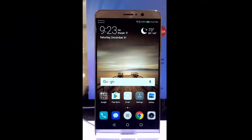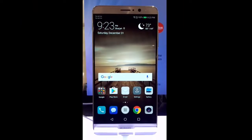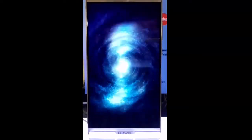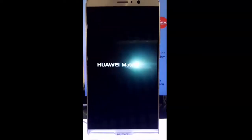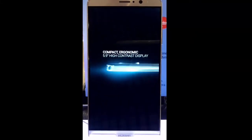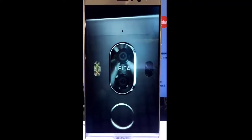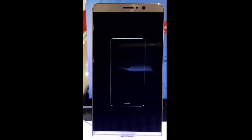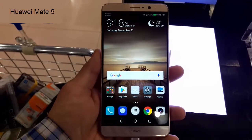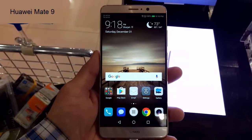Hey guys, a very warm welcome to you on my YouTube channel. You are watching PROTEC. In this video today we are going to show you a very latest phone that is just released in December 2016, and the phone is the Huawei Mate 9. If you are a power user who likes to play games and watch movies, you want a big screen, and it has all the features that you want.